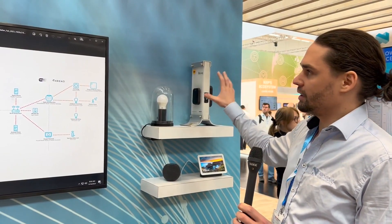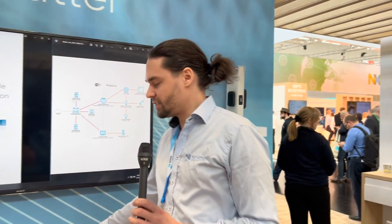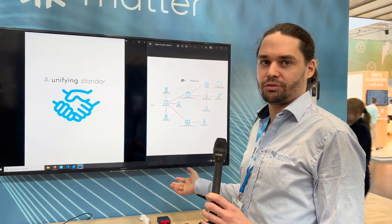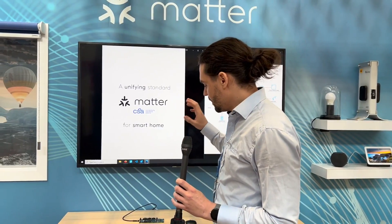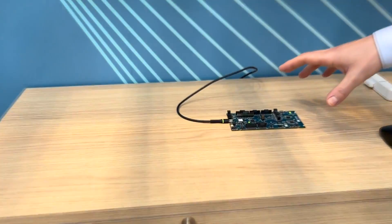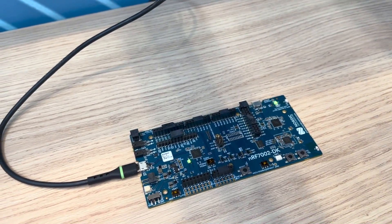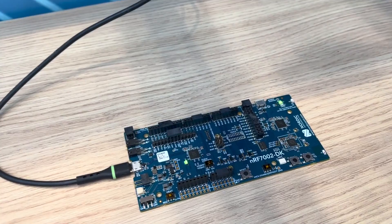We have several end-customer devices that we're using here. We have a light bulb, we have a door lock. We're using some of our Thingy 53s — in this case we're using it as a weather station for Matter. We have occupancy sensors. We have one of our new Wi-Fi development kits. This is really interesting for Matter because it has the nRF7002, which is a Wi-Fi combo chip.